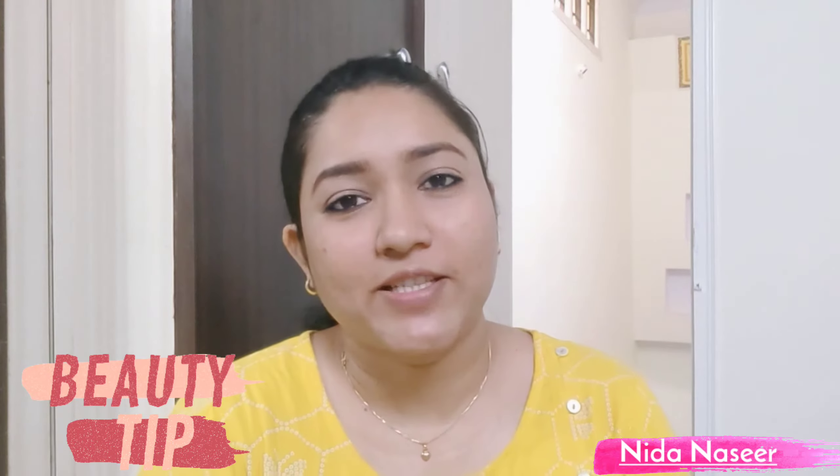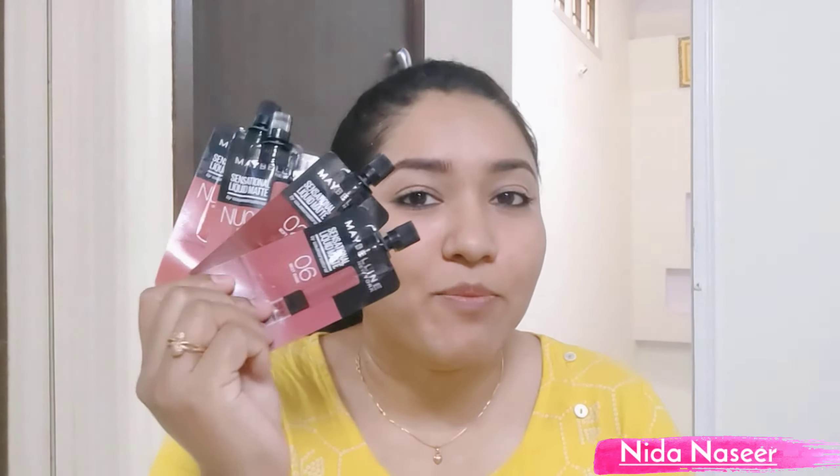Assalamualaikum, welcome back to my YouTube channel. Today I am sharing with you the Maybelline New York Sensational Liquid Matte Lipstick, which is very good. This is a trial pack — Maybelline has 4 trial packs launched and you get one for only 99 rupees. It comes in 4 shades and contains only 2 ml. You can use this trial pack and it will last a long time.